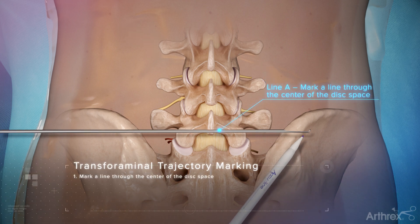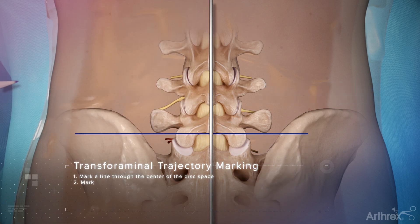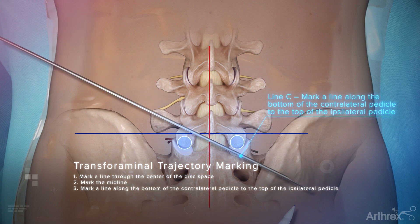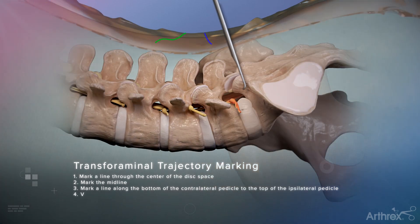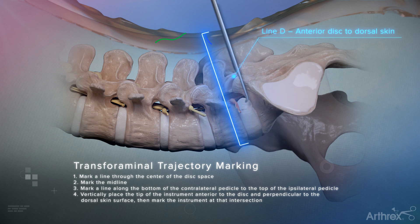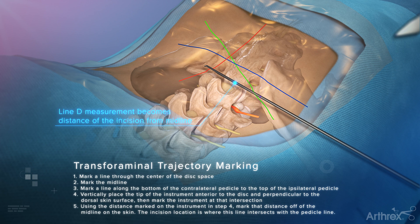Mark a line through the center of the disk space. Mark the midline. Mark a line along the bottom of the contralateral pedicle to the top of the ipsilateral pedicle. Vertically place the tip of the instrument anterior to the disc and perpendicular to the dorsal skin surface, then mark the instrument at the intersection. Using the distance marked on the instrument, mark that distance off of the midline on the skin. The incision location is where the line intersects with the pedicle line. Mark the incision.